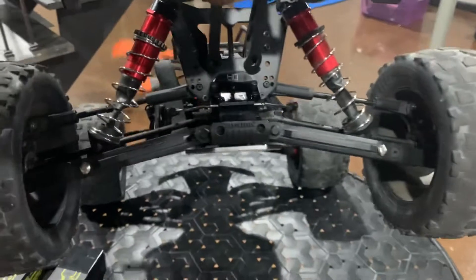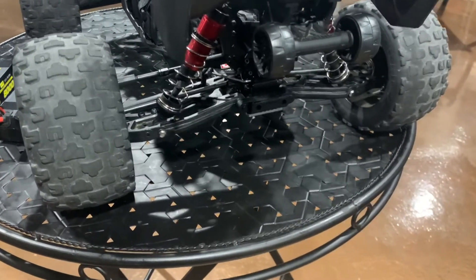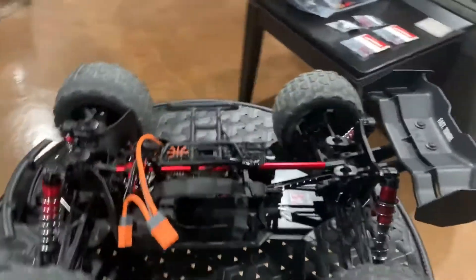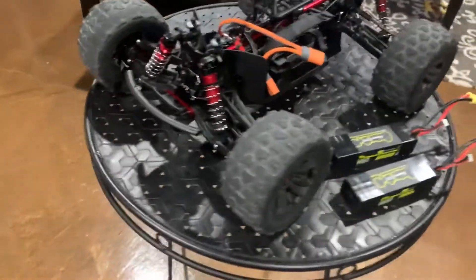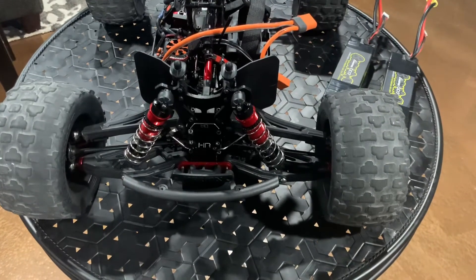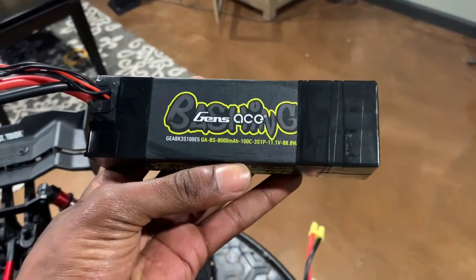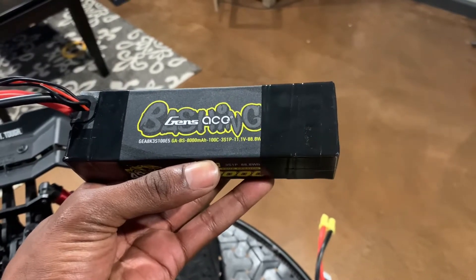You can see here's the rear. I'm not a huge basher, but I definitely wanted to address some of the weak points in the plastic. I'm more of a street basher — light jumps. I do have the Hot Racing front and rear aluminum braces, Hot Racing front and rear aluminum steering hubs, and that's about it.